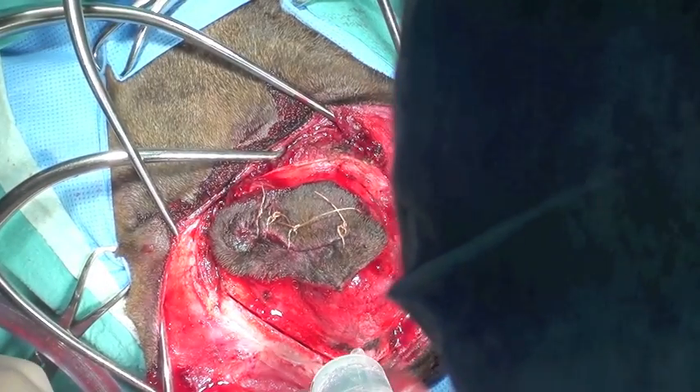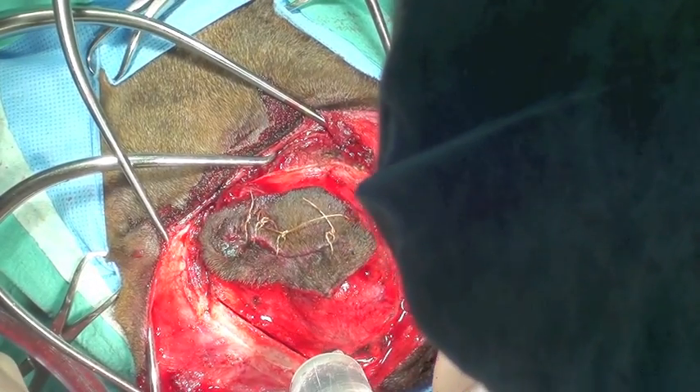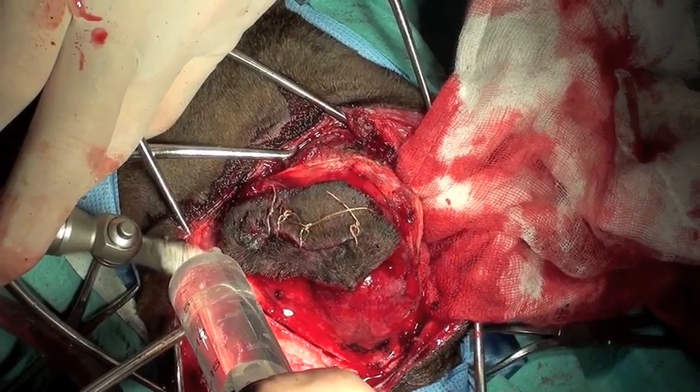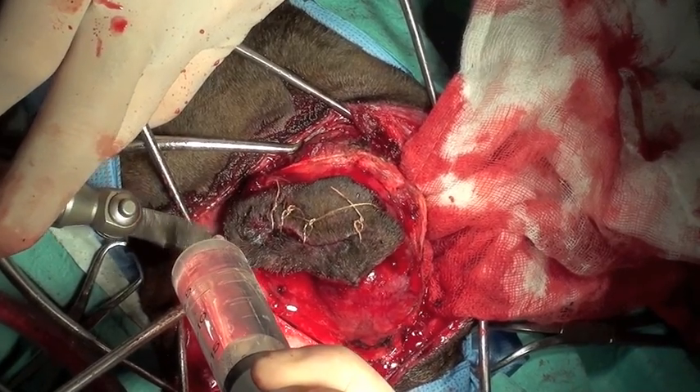An oscillating saw is used to perform osteotomies of the skull surrounding the tumour in order to get a complete margin. It's important to lubricate with saline in order to prevent too much heat production from friction.